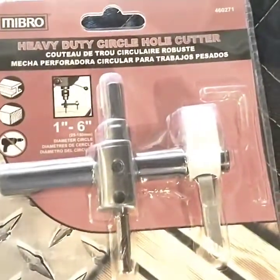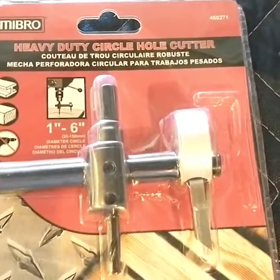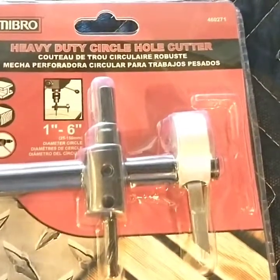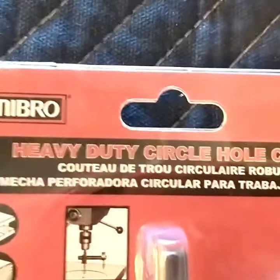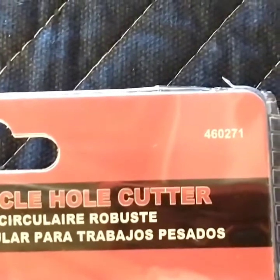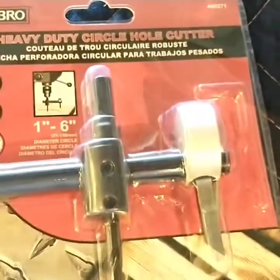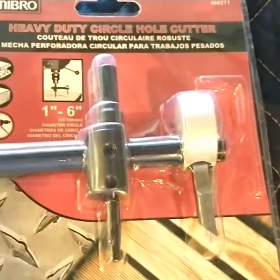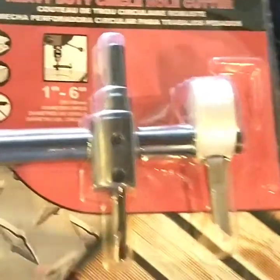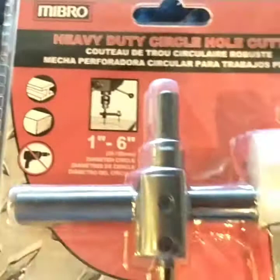All right boys and girls, got another little tool review. Bought this one off Amazon — Midbro, I guess is the brand name. It's one of the cheapest circle cutters I could find because I only got to cut three holes and I had to cut them in metal. This is also one of the cheapest that had the package actually saying it would cut through metal — cuts from one to six inches.